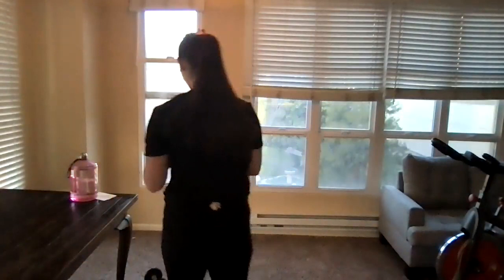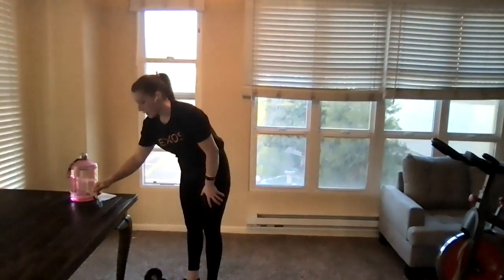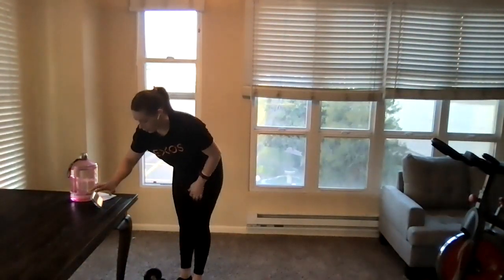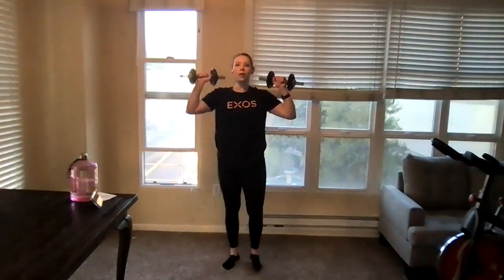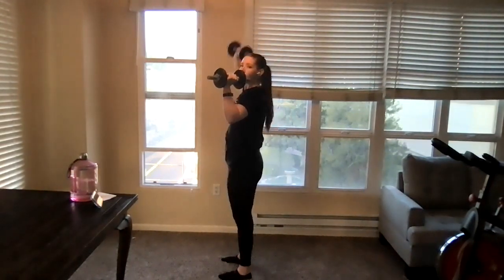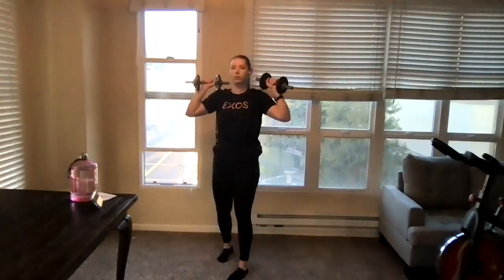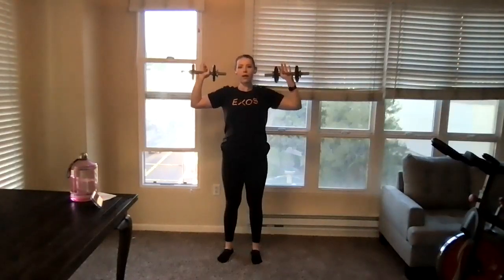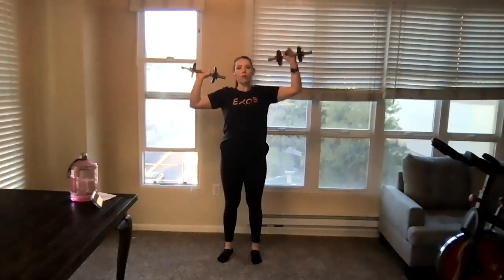We are nice and warmed up and ready to go. Getting that timer going — 40 seconds of the first movement, 20 seconds of the second, three rounds to go, starting with alternating overhead presses. Dumbbells at our shoulders, exhaling, alternating here. Going nice, slow, and controlled. Keeping our core tight so our back is flat. If our back is starting to arch as we lift, the weight is a little too heavy — drop that down. We want our elbows to be even, 90 degrees through our shoulders.